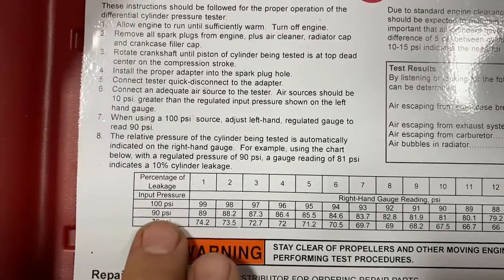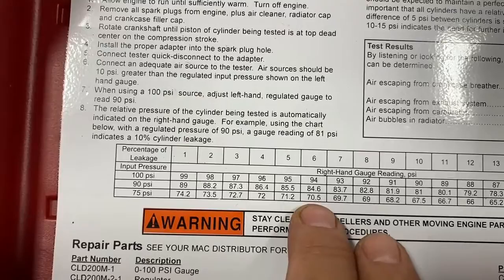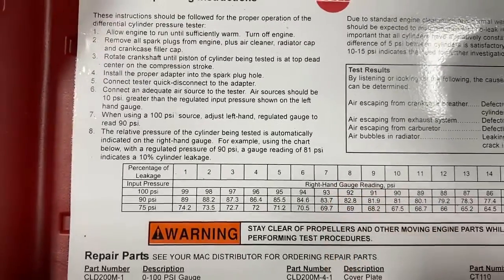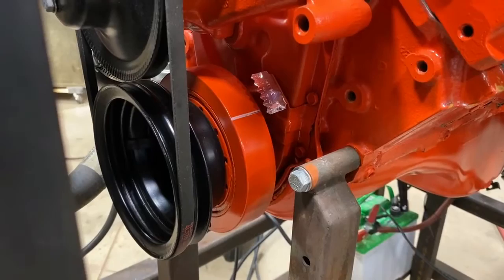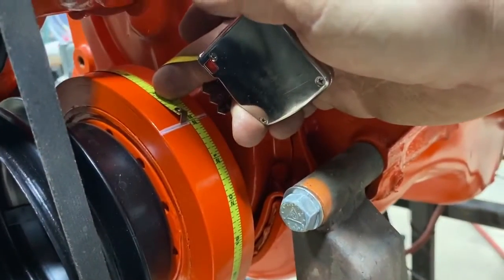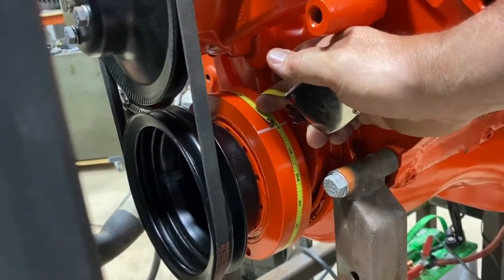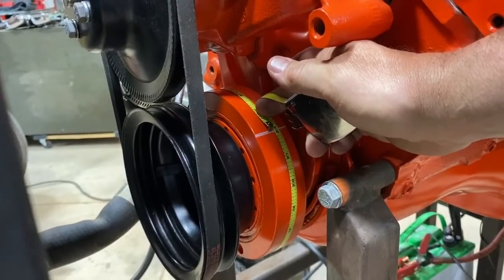With an input pressure of 75 and a reading of about 69-70, I've got 8% leak down on cylinder number one. I'm going to rotate the engine over 90 degrees and go in the firing order, which on a Chevrolet is 1-8-4-3-6-5-7-2. I took a tape measure, measured all the way around the balancer — it's 22 inches — so every five and a half inches on the balancer I'll put a mark. I'm on number one and six right now at top dead center, and when I go around 180 degrees it'll be number six with the piston up on the compression stroke.